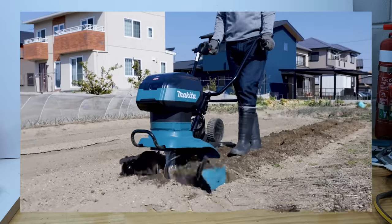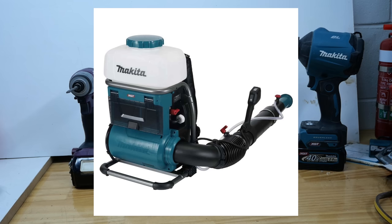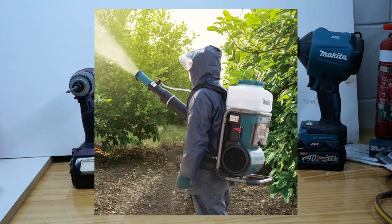While we're on the topic of things I won't be reviewing on this channel, here is the PM001G Mister. I'm going to make this one quick because I don't think many of you are going to be all that interested in this. It's a 40 volt tool — it takes two batteries, same as the last tool and the mower, just for extended run time. You can run it with just one battery. It has a maximum air volume of 14.3 cubic meters a minute, a maximum air speed of 64 meters a second, and it has a 15 liter tank.